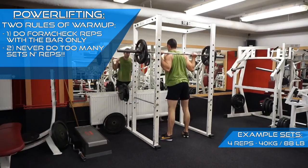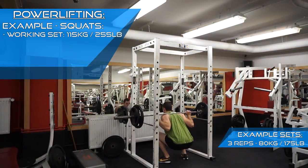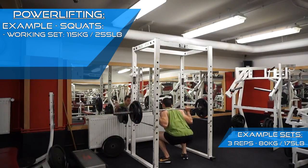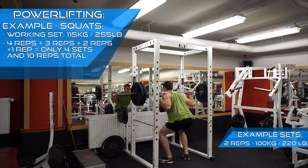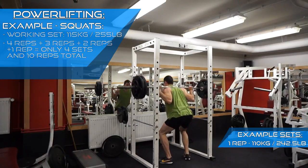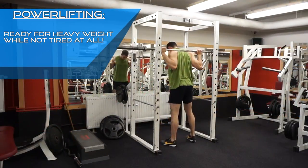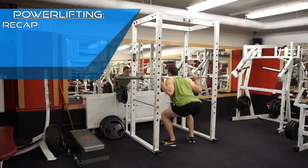Let me show you how it's done properly. In this example, I'll do squats. Let's say my first working set is at 115kg. As a warm-up, I will do 4 reps at 40kg, 3 reps at 80kg, 2 reps at 100kg, and lastly only 1 rep at 110kg. That is 4 sets and 10 reps altogether. Within these 4 sets, I've ensured that my body is ready for lifting heavy by gradually increasing the load, while also making sure I don't run out of energy before my working sets.